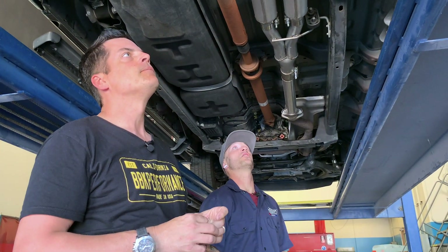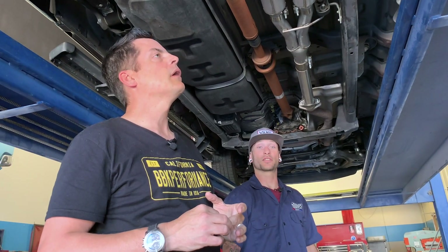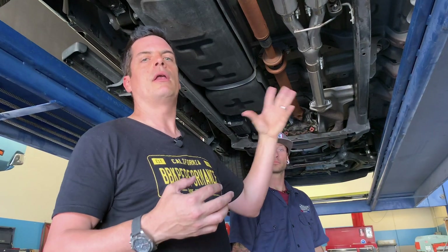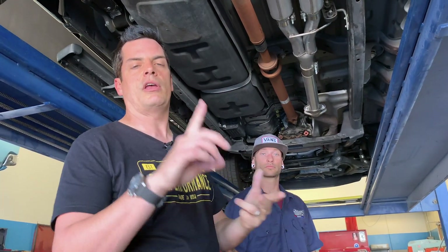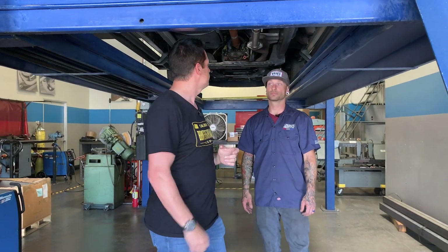It's a quick easy install bolt-up kit and it'll add good performance and good sound to your truck. We're going to move over to the dyno now to see what all these products deliver. We're going to test with the throttle body, the air intake system, the tuned length headers, and the axle-back to see what kind of horsepower we get.